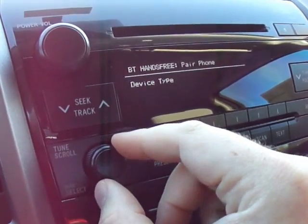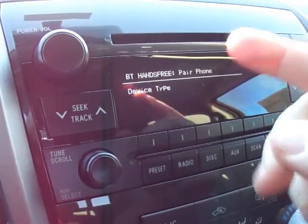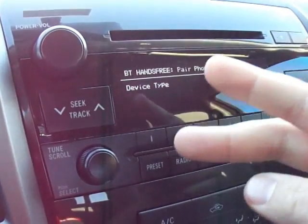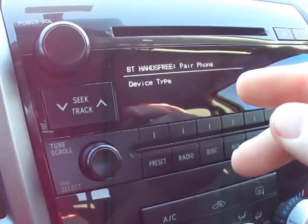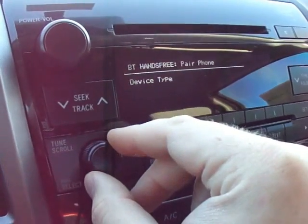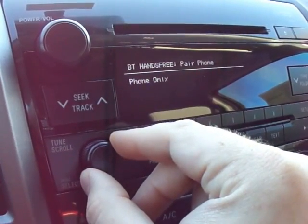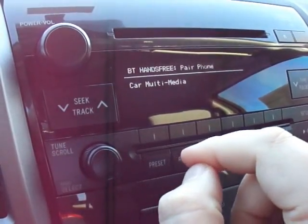Now you have two options: you have an option for just the phone, or you have phone and internal audio. The newer phones will be able to do the internal audio, so mine is a Droid — I am going to turn it to internal audio. Then I'll hit enter. Ready for phone pairing.